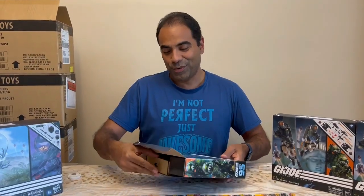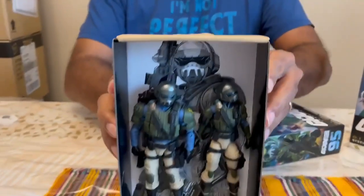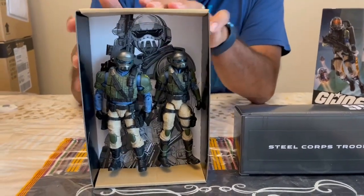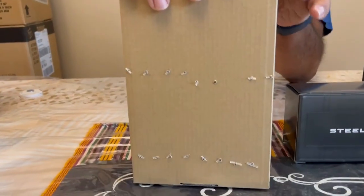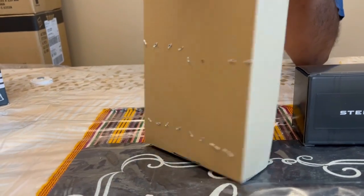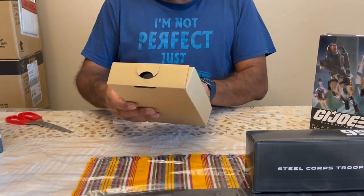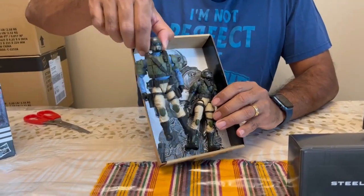All right, here we go — first peek. Take a look at that, wow! I want to share this quickly: looks like they've changed how they tie these guys up. They're actually using those little ties you see on price tags, which will probably be easier or harder to take off — let's find out. All right, so I've cut off the ties, here they are.